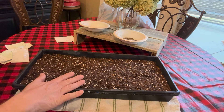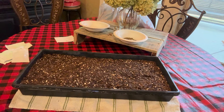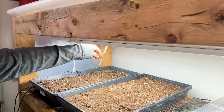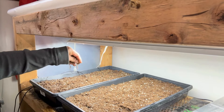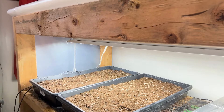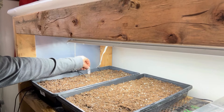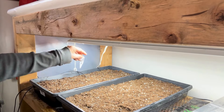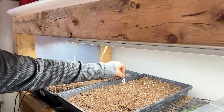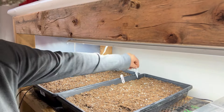So at this point, once we're done, we get it covered, we get it labeled, we go back to the grow rack. We've got both trays planted and just put a light sprinkle of the Pro-Mix over the top and pat it down. Make sure you put your tag in — I always write the date we did it so we know what is what. This is blue and all this is the pink.